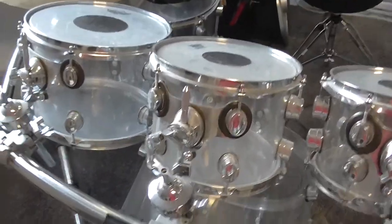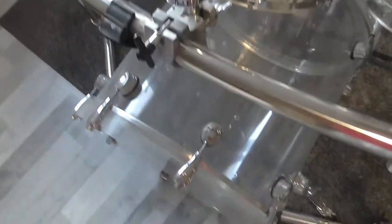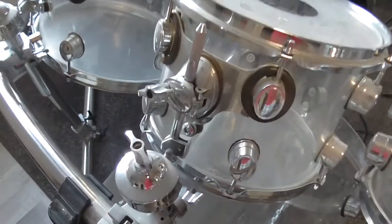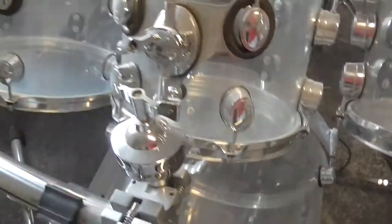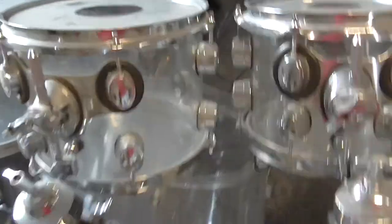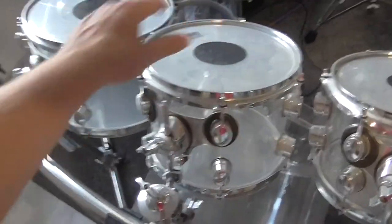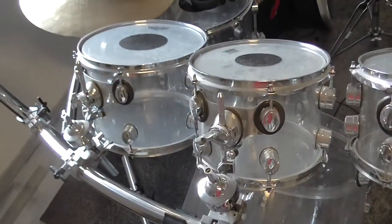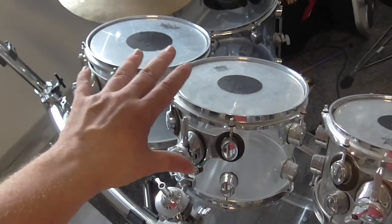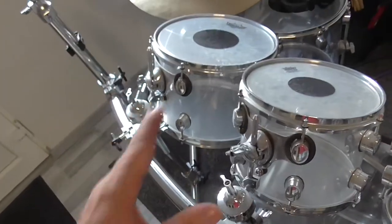In my case the tom-toms are about two or three centimeters above my bass drum and they have a little bit of an angle, as you can see right there. Therefore I can hit them perfectly in the way I like, and that allows me to have the full dynamic range of my toms in a very good way.